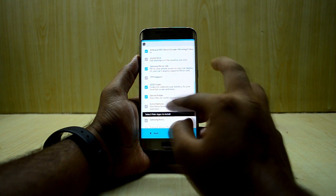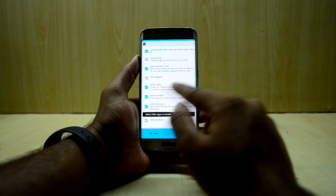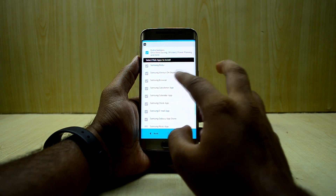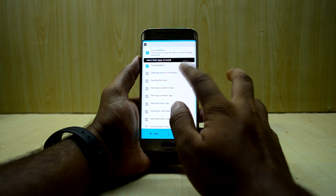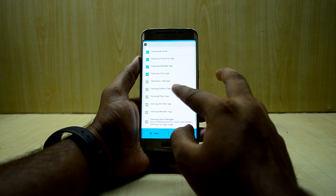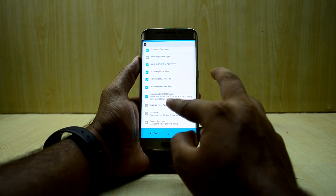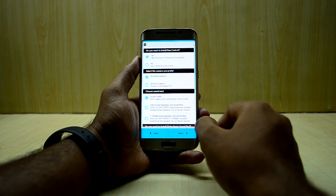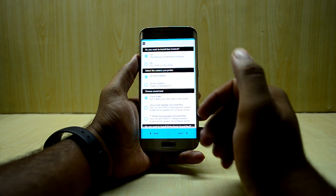I'm also going with ViperFX, Samsung MirrorLink, USSD codes, Secure Folder, and extra features. For the main applications, I'm selecting Bixby, Always On Display, Browser, Calculator, Calendar, Clock, Galaxy Apps, Music, My Friends, Weather, Smart Manager, Google Now app, and Sound Assistant.